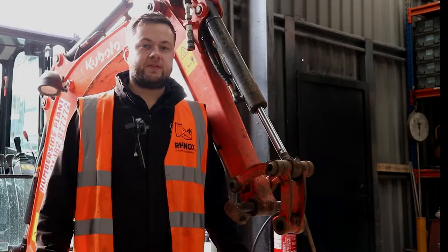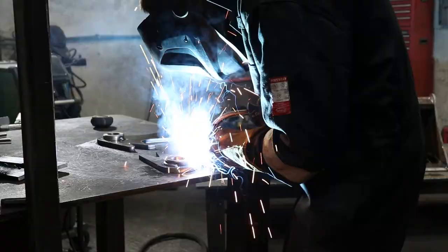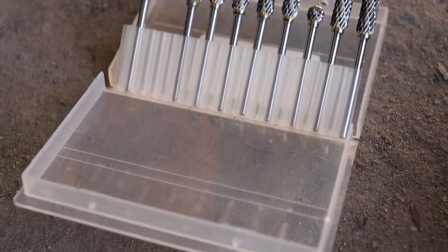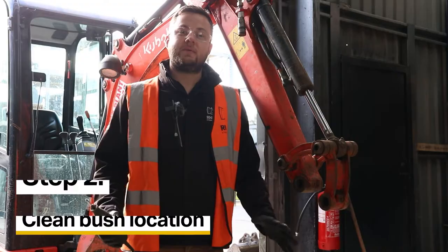The next step is to remove your old pins and your old bushes. There are a few different methods to doing this including burning them out with a gas axe, welding an attachment to them, and there are also specialist tools. However in this video I'm going to show you how to do it with simple tools which most DIYers have — a rotary tool and a cheap die grinder set which can be bought for less than ten pounds off Amazon or eBay.